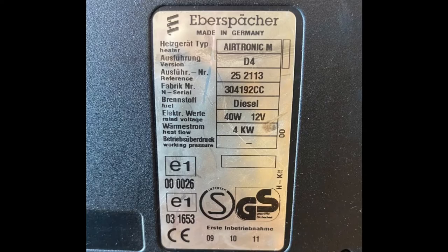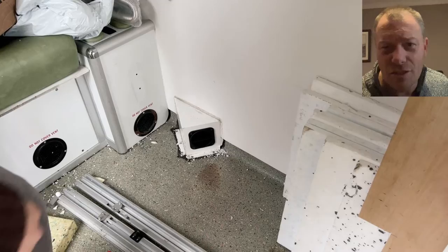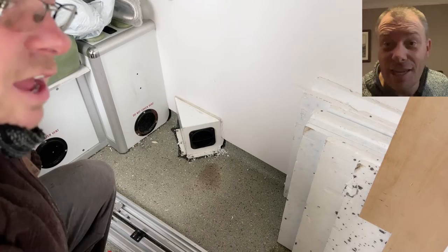So I decided that I'm going to test the diesel heater. It's cold, it's winter, I need heat. So the most economical way of getting heat is to use the diesel heater.